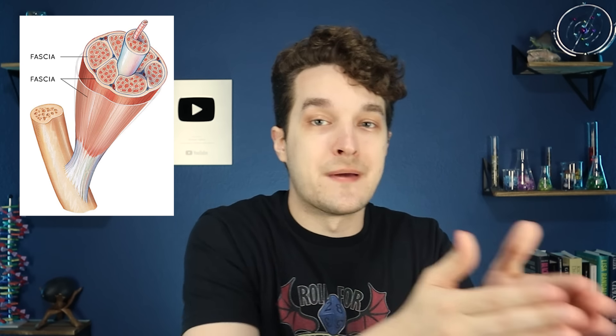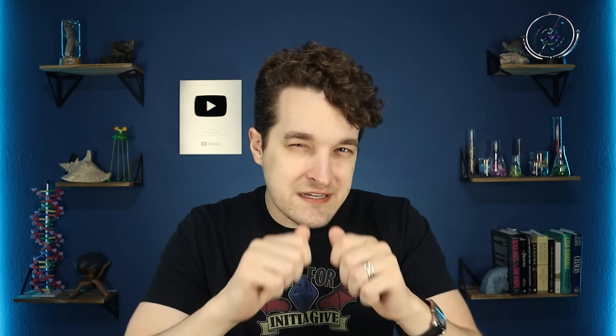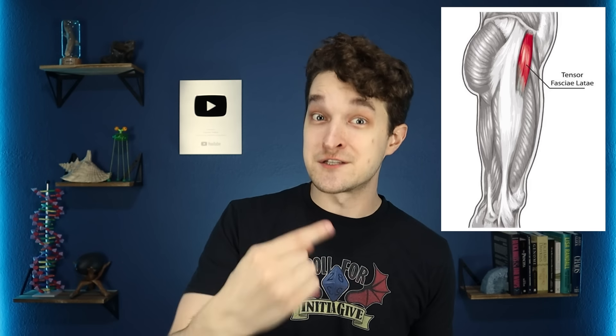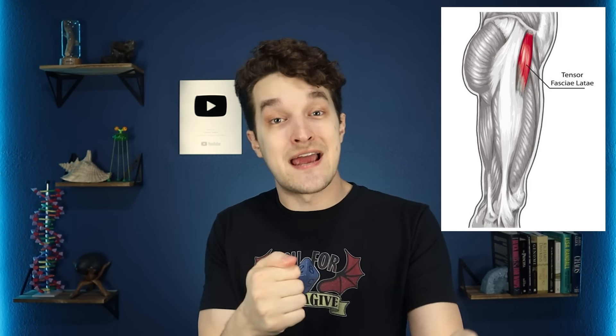Fascia is connective tissue that compartmentalizes and anchors different tissue layers within your body. For example, it's the reason your skin isn't just a loose bag sliding all over you — you have fascia holding it down to the underlying tissues. Fascia also contributes to joint stability by making it harder for things to pop in and out of place, and to muscle function by wrapping muscles up and helping them transmit forces in the right directions. You also have a particularly dense, tough fascia called fascia lata that surrounds your legs, and a dedicated muscle called tensor fascia lata on the side of your hip that pulls that fascia lata tight whenever you move your thighs.